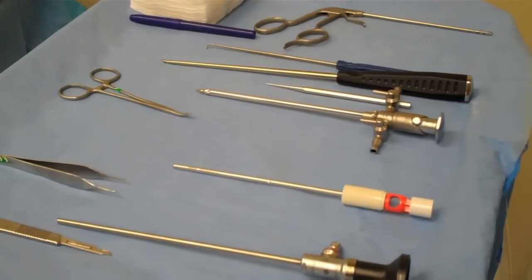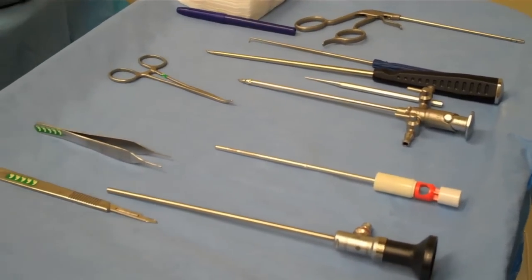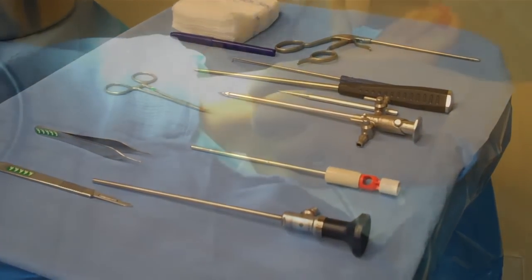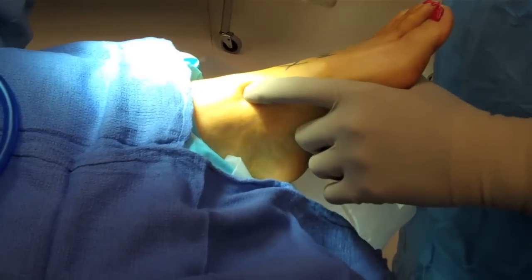Ankle arthroscopy. This is a basic tray setup for an ankle arthroscopy with an obturator, shaver, cannula, and arthroscopy scope.